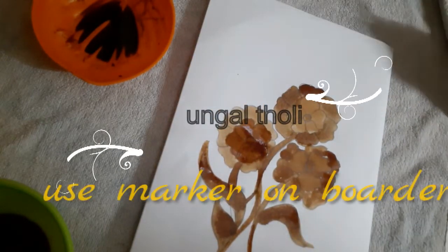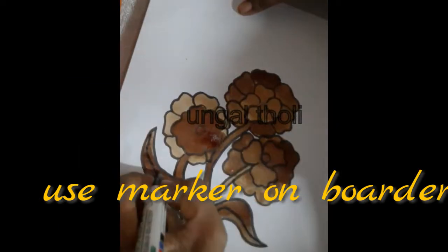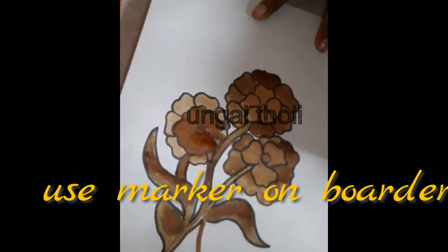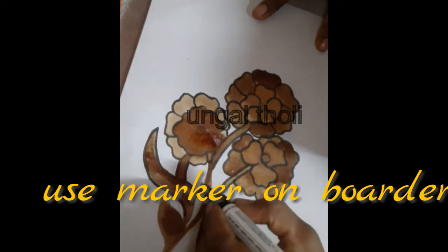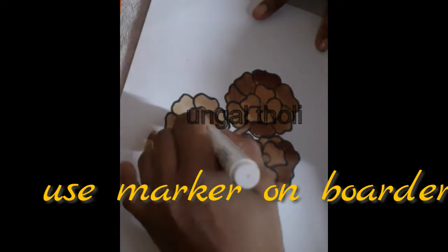Once we have done all the colors, we have a marker and we have to make the outline with the marker. We have to edit the picture, then go to the frame and save the file.